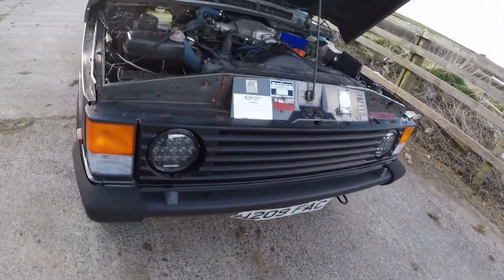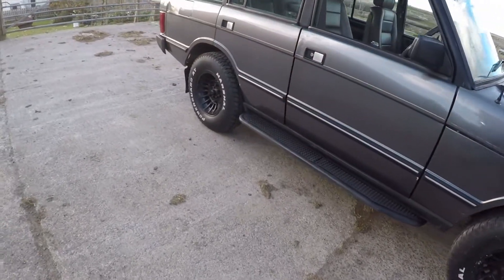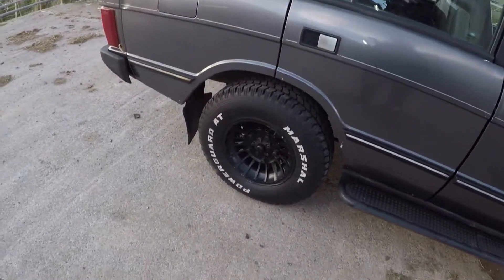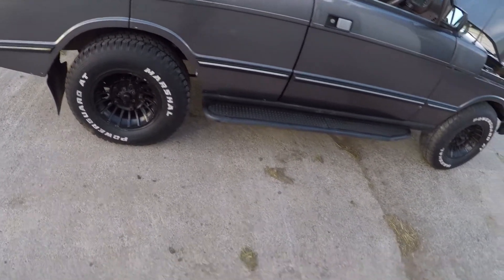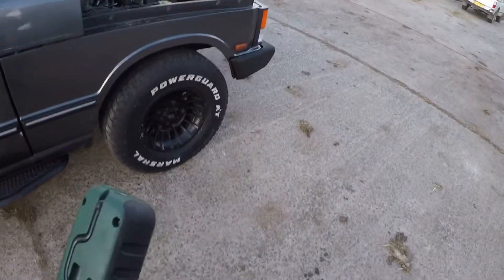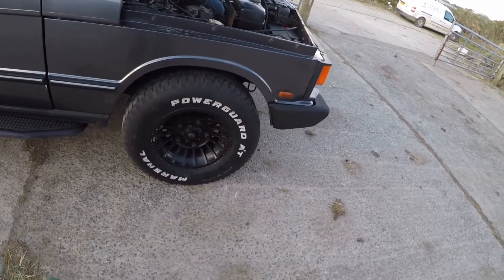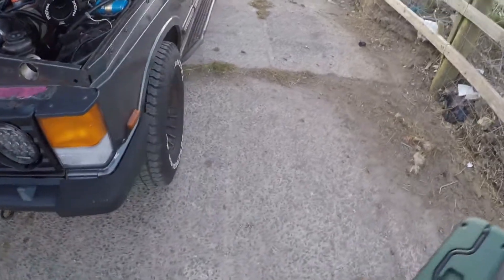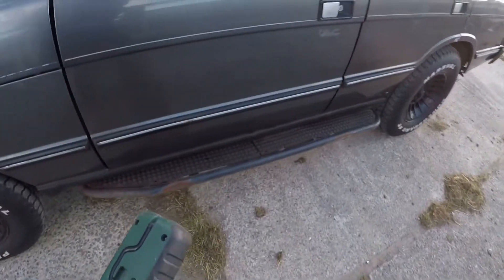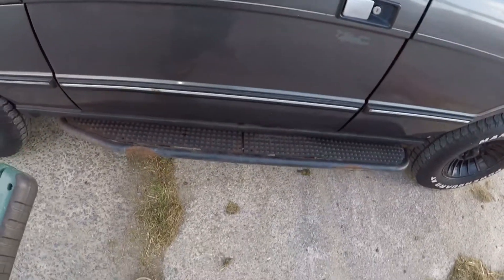Every single perishable underneath the car is buggered - every bush, all that, the whole lot's knackered, as are the shocks, which are all old and knackered. The tyres are a bit perished so they need sorting out as well. On the front here there has been some rubbing of the tyres in the arch - they're slightly too big or sticking out slightly too far.